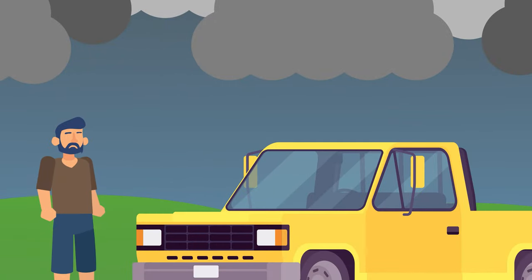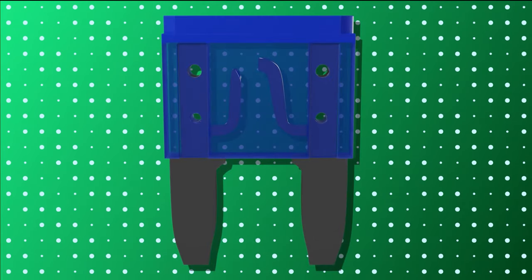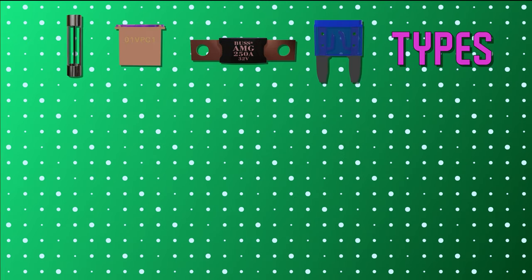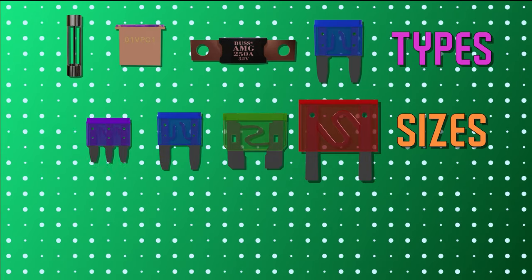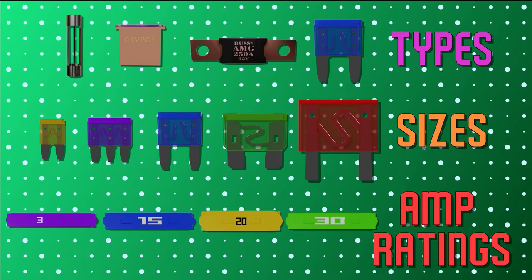Let's say you've accidentally blown a fuse — so how do you go about replacing it? Well, whatever you do, don't throw away that blown fuse. There are different types, sizes, and amperage ratings to be mindful of, and knowing what to look for sure helps.